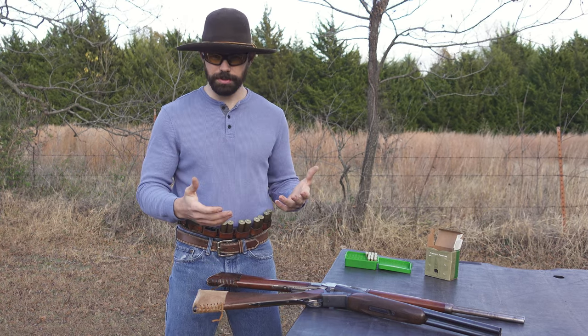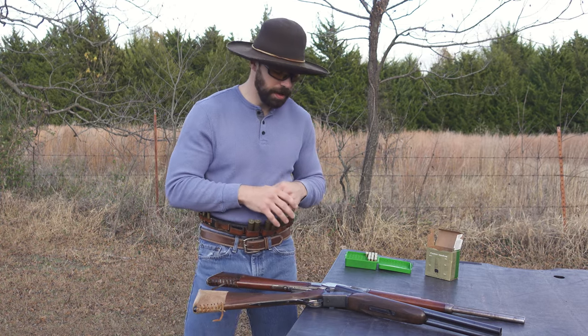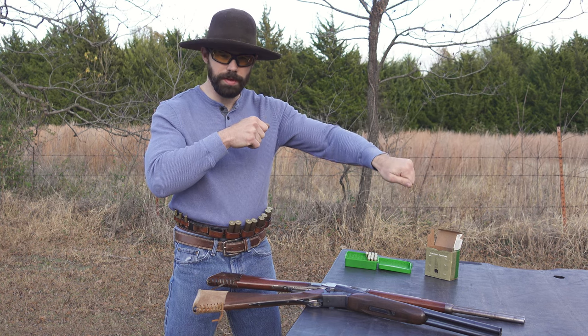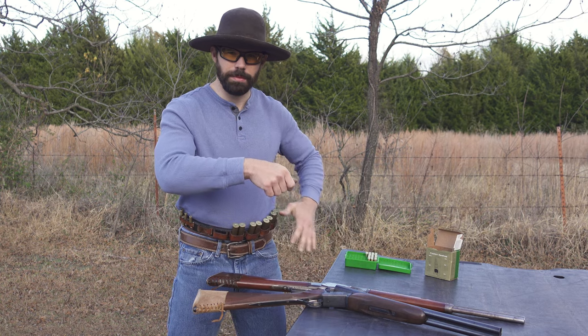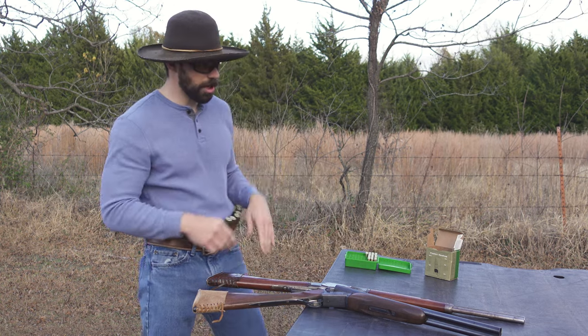The first one is just the simplest one. It's my favorite to do when we're standing over our rifle and shotgun. We're going to pick our rifle up, after we're done shooting it we're going to roll it down with our left hand, pick up our shotgun with our right hand, and then as we're coming up with the shotgun, we're coming up with our left hand grabbing our shells for the load. Let's try one on for size.